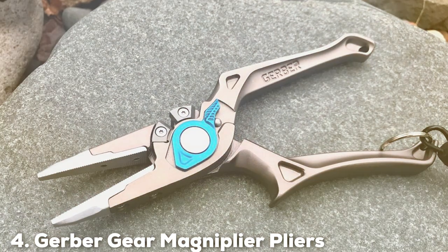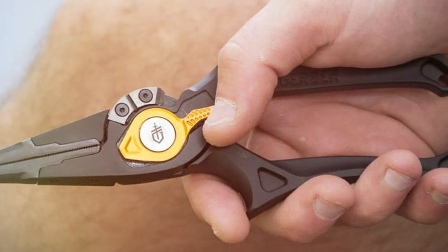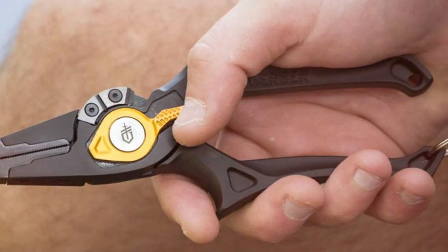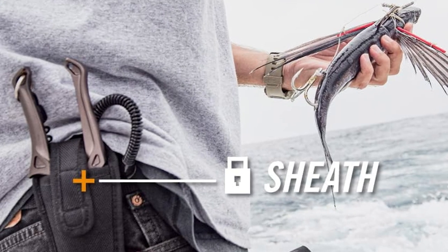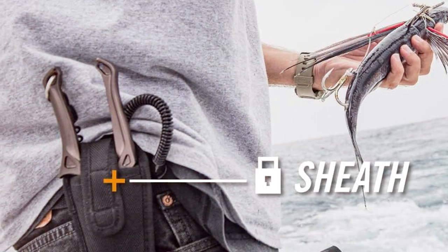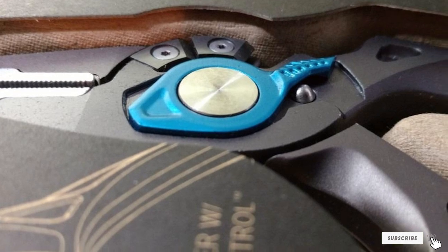Number 4: Gobergear Magniplier Pliers. Gobergear Magniplier Pliers are synonymous with precision and reliability. These pliers are engineered for performance, featuring an off-axis nose design that allows for better line of sight and control. The forged aluminum body guarantees strength and longevity, a necessity in saltwater environments. One of the key features is the bare-hand control system — this ergonomic handle design maximizes comfort and grip, giving you complete control over the tool. The spring-loaded pliers ensure efficient operation, allowing you to focus on your fishing without any hassle. The replaceable carbide cutters are sharp and durable, capable of cutting through the toughest fishing lines with ease. The pliers also come with a nylon sheath and a coiled tether, adding to their convenience and ensuring they are always within reach.